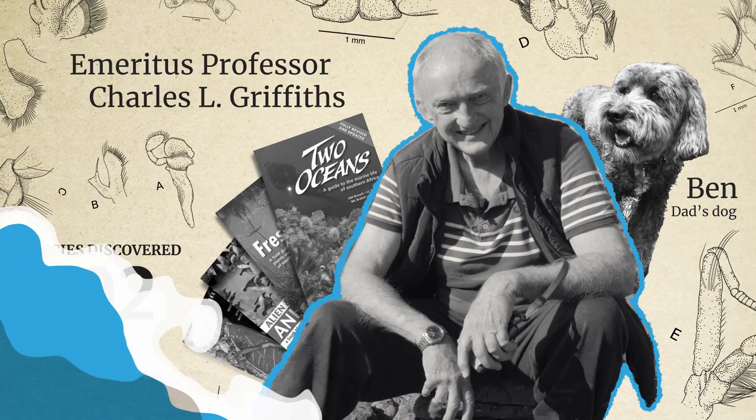Hi, I'm Matt and this is my dad, Emeritus Professor Charles Griffiths. He's an expert in marine biology and has found a ton of new species. And together, we're going to explore the shore.